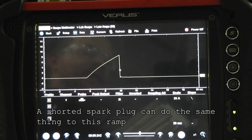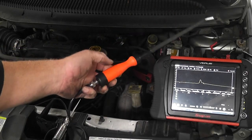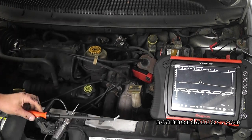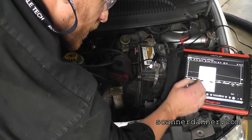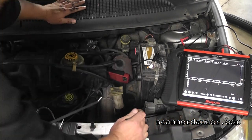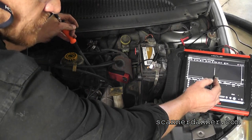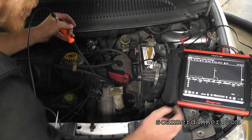The last method is using a secondary ignition probe — it's called a Wise probe. We're just going over the top of the plug wires one at a time. Select the ignition setting which sets your scales up, then hold this probe onto a plug wire and look for a waveform. You have to adjust the triggers to get it stationary and stable if you want detail.